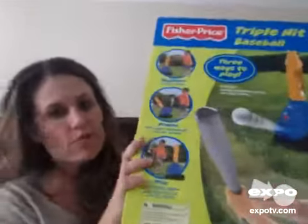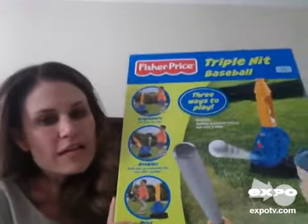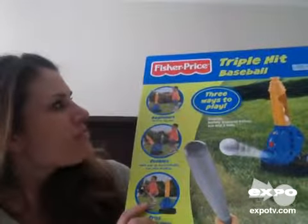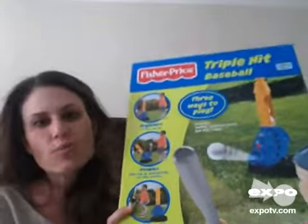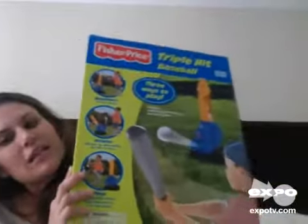This one is actually for my nephew's birthday, which is why it's not out of the box yet. But when we were in the store, they actually had a demo of it. We asked around our neighborhood and a lot of the kids are using them, so I brought my nephew over and had him try one at a neighbor's house.